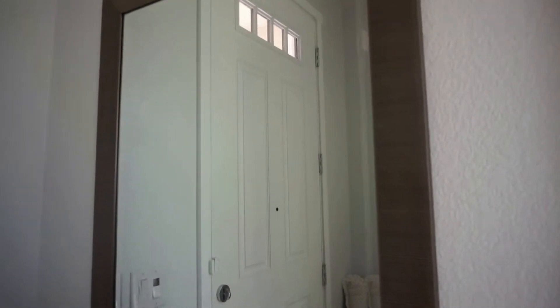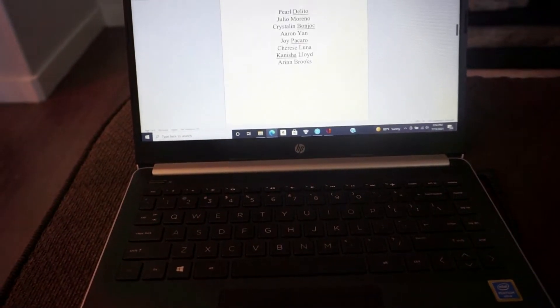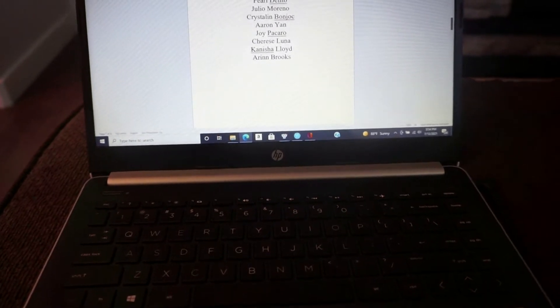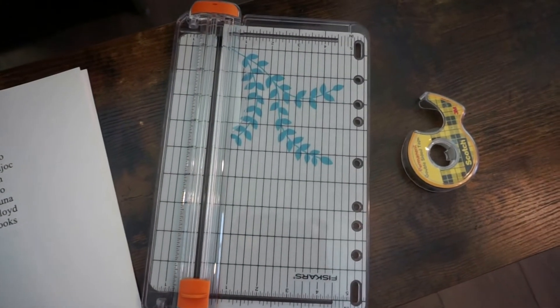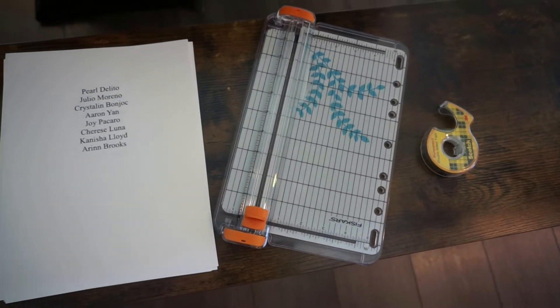I moved everything in the center, not on the side, and I put every group of tables on one paper so I have some wiggle room if I mess up. I'm using cardstock paper — it's a lot thicker, really nice, not see-through. Here's my paper cutter and my double-sided tape; you can shop these in my Amazon affiliate link in the description.